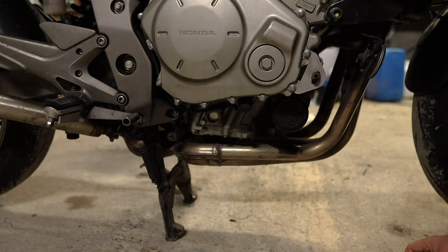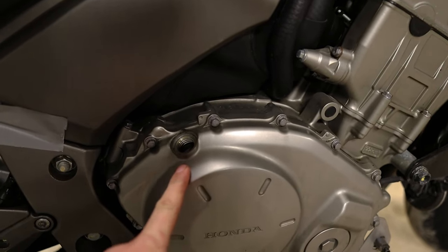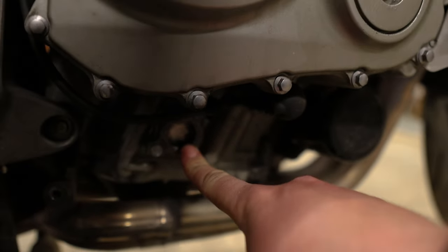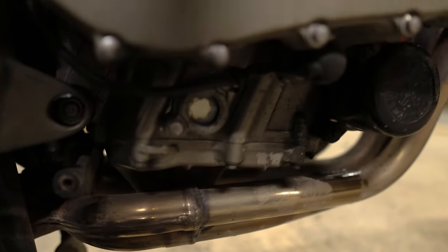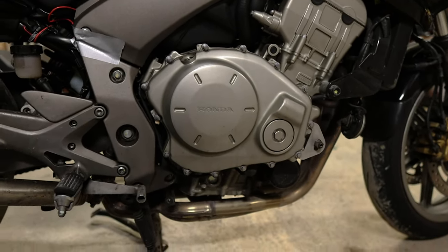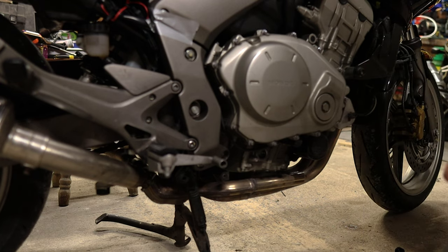Now we're going to start filling the oil. On the CBF 1000 you open off this cap here - this is where you fill your oil. Keep an eye on this sight glass down here - we're going to fill that to the top fill line. There are two lines; we're going to fill to that second upper line. Then we're going to start the engine and let it run for two to three minutes. The oil I'm using is Motul 7100 10W40, following manufacturer recommendations from the owner's manual for the temperature in Ireland - this does vary wherever you are.